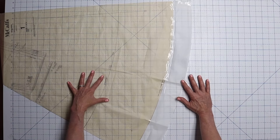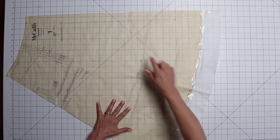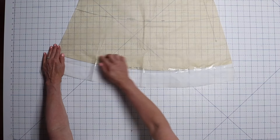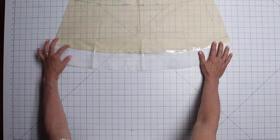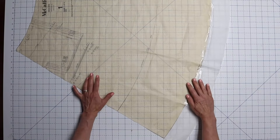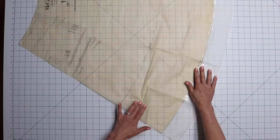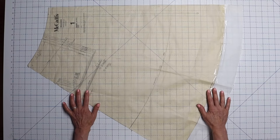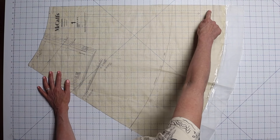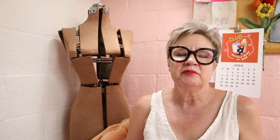I also wanted to lengthen this a little bit — there's a lengthen and shorten line, you could do it there or somewhere else. I just added mine to the bottom, because when you slice off that inch you reduce the volume from the waist down, so by adding extra length beneath that point you get a little of that volume back. You don't have to do it that way — honestly the volume is probably enough and you may not even need to lengthen yours. But slicing that one inch off at the center front and center back is how you reduce the size all around.